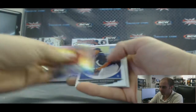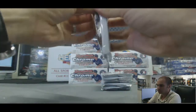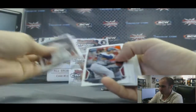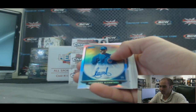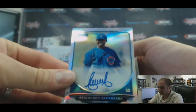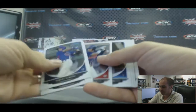Matt Barnes, Cream of the Crop. And a refractor autograph of Arismindi Al Contrera, number 315 of 500.